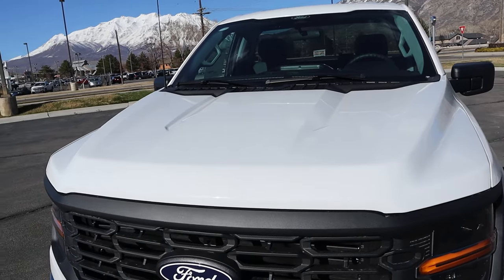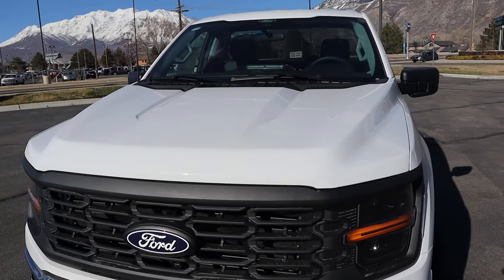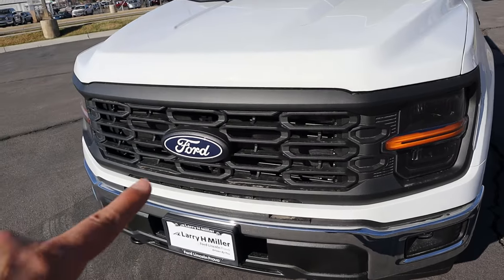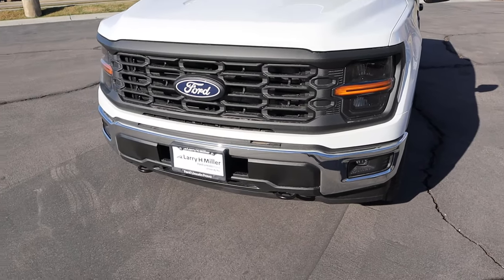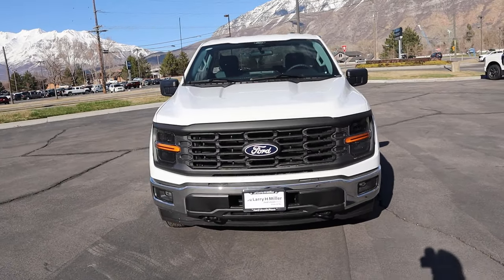Starting with the hood, really cool lines throughout — you can actually kind of see them, even though the white paint hides them a little bit. Even on the base package, the headlights are darker so it gives it a sportier appearance. Got the new Ford logo with white instead of silver, a chrome bumper, fog lights, and recovery points. For a work truck, I think it actually looks pretty sharp.